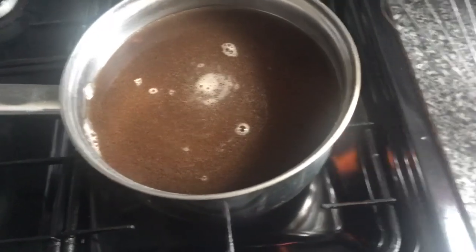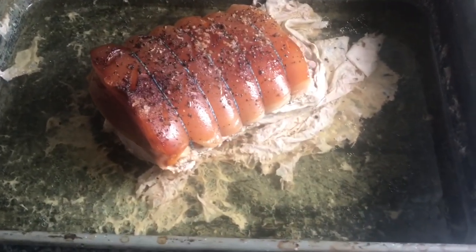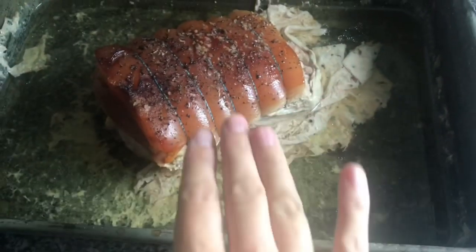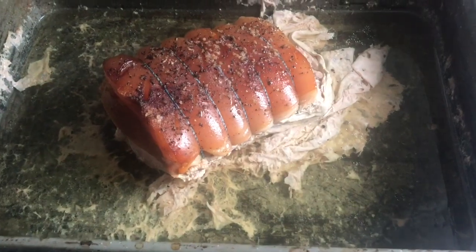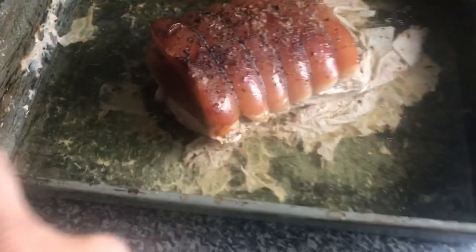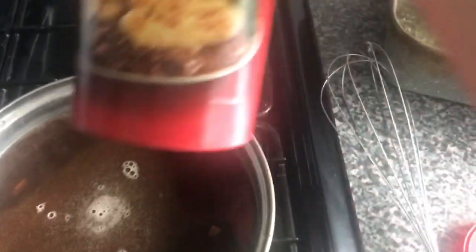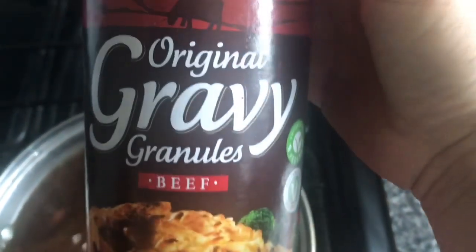Right guys, sorry, I've just stopped myself. A lot of us always ask how I make my gravy. So that's the pork done. What I'm going to do is take the fat off the top and then put it back in the oven so it goes nice and crisp. What I've done is took half the water out of the pan, put it in a pan, and then I added these gravy salts and gravy granules to thicken the meat juices up.